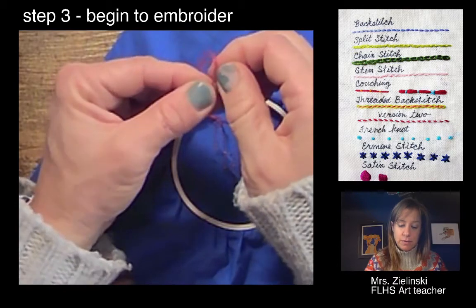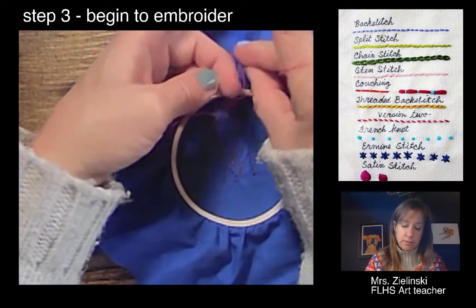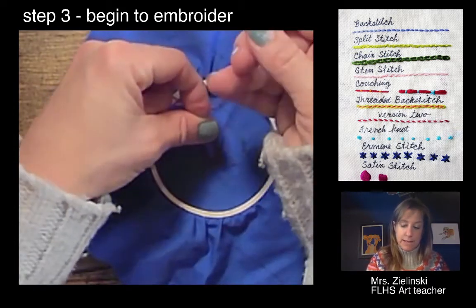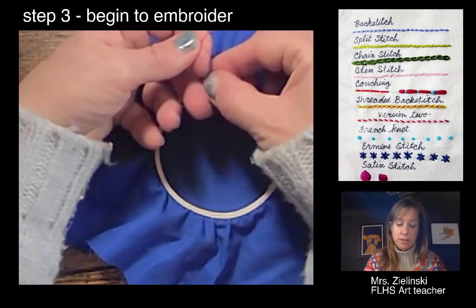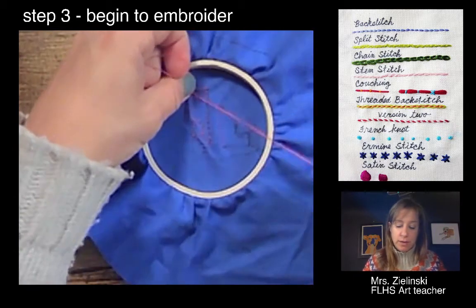In this case I'm going to split the threads and tie my double knot — make an X. This is review from when we did our sketchbooks. Pull that string through and pull it tight, so I did a double knot.